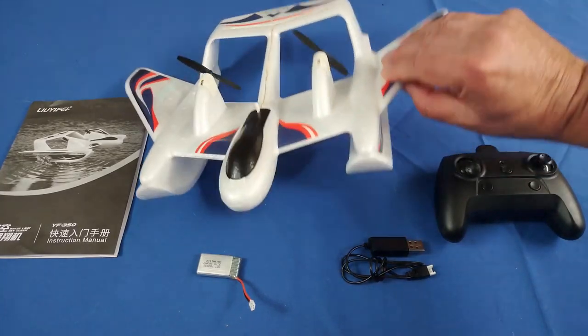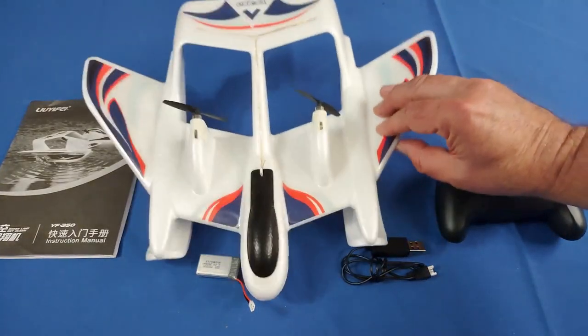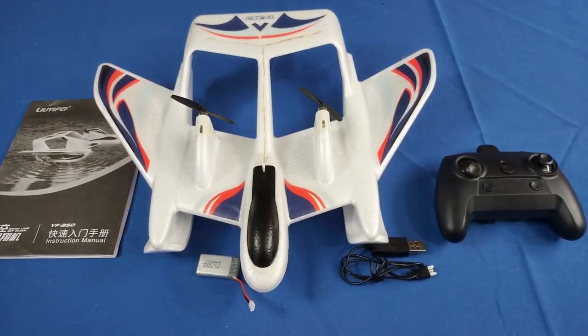First of all, it's ready to fly. It comes out of the box fully assembled. You do not need to assemble this airplane. Unlike a lot of other airplanes where they say you're ready to fly after spending about an hour putting them together — not this one. This one's all set, ready to go. You just need to put batteries in it, charge up the battery, plug it in, and away you go.